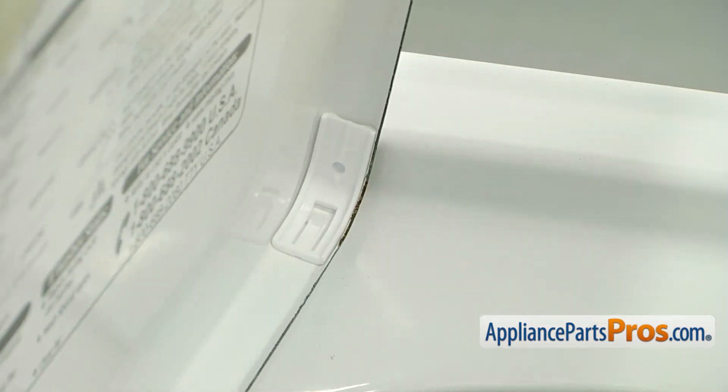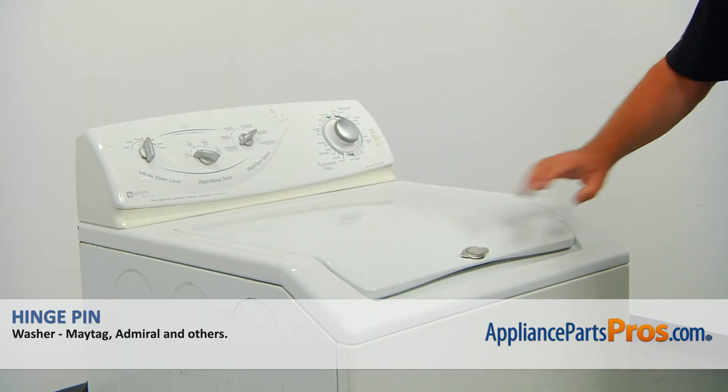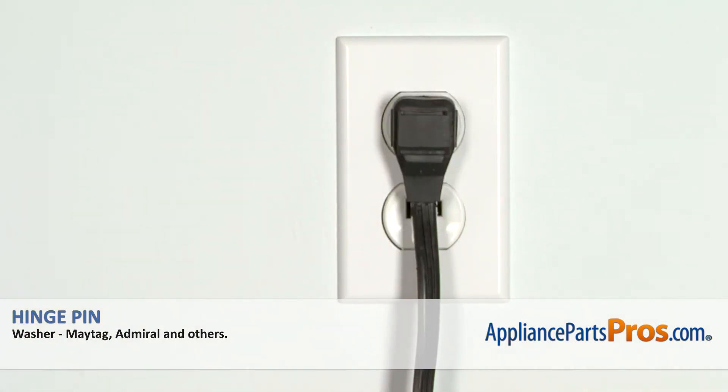Now we can close the lid. Close and open the lid to check if the hinge pin is installed properly. Plug the washer in and make sure it runs good.